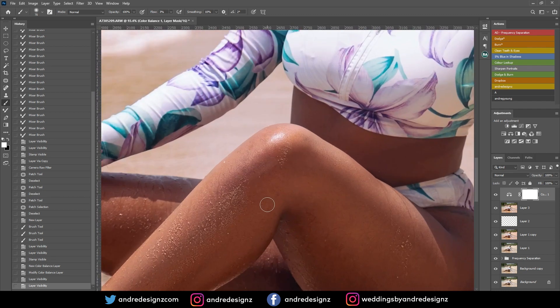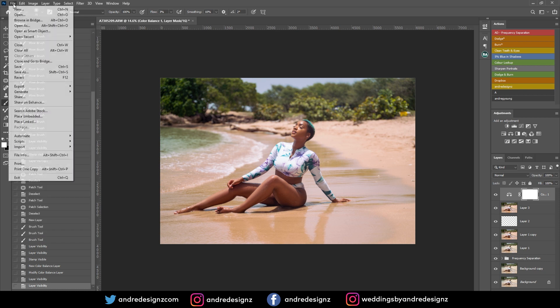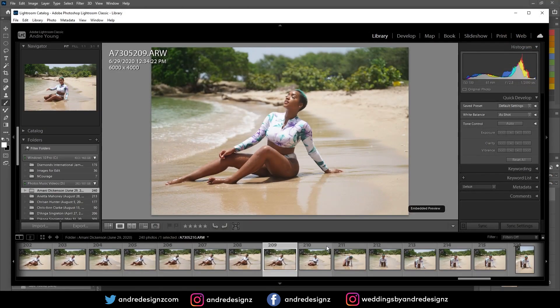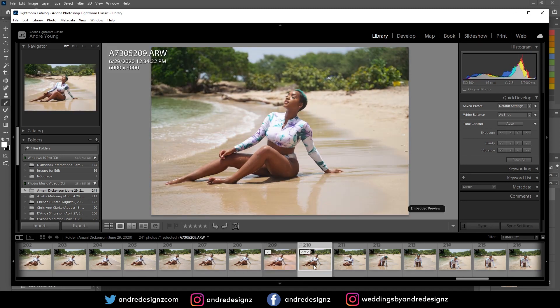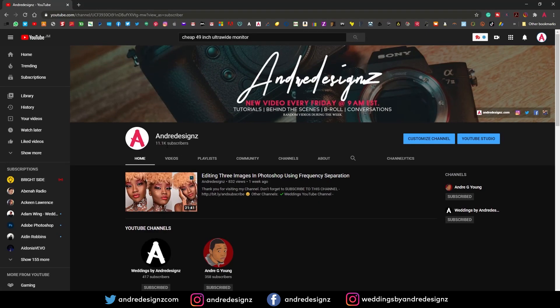I don't think I need to do anything else. I'm going to save this now — when I save it, it will go over to my Lightroom, that's how I save my images. Now we have the before and after. If you enjoyed this video, give me a like, subscribe to the channel, and share if you can. Thank you guys for 11,000 subscribers!